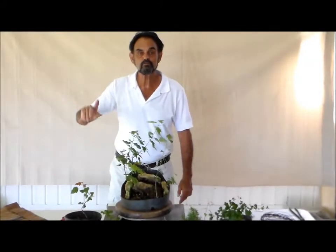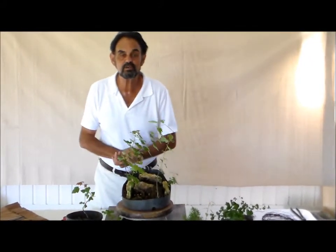Hi guys. This is Merv, Bonsai with Merv. Good to be with you again.